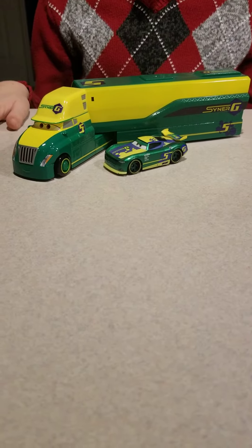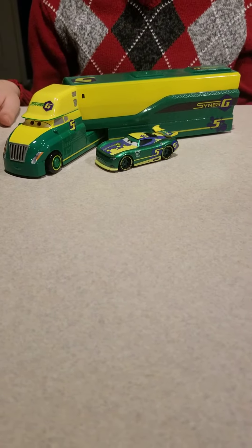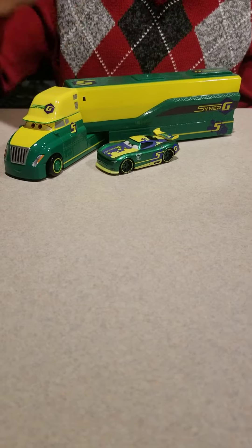Hi everybody, welcome back to another video. Today we're going to be taking a look at John Halstead, the Synergy Next Gen Hauler.